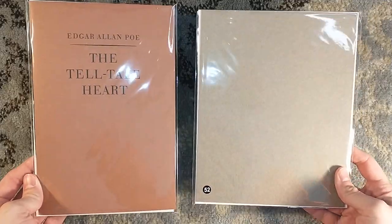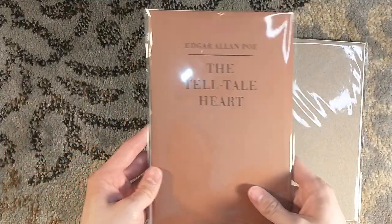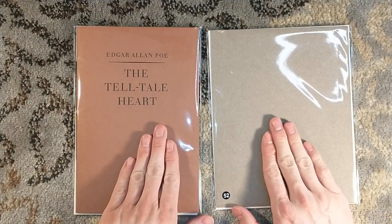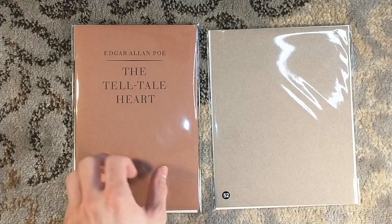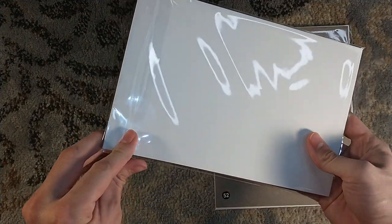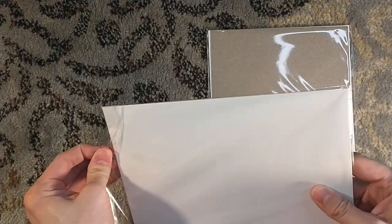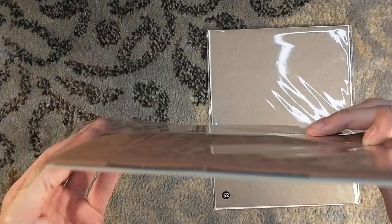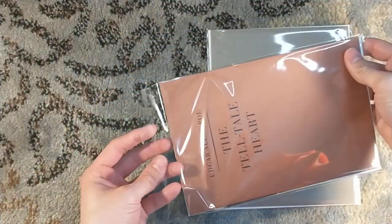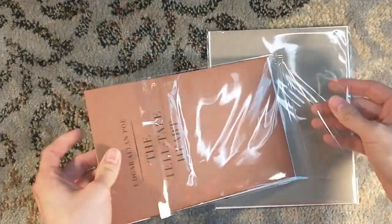Both of these are included in the lettered edition, so if you happen to have the lettered edition, first of all I'm very jealous, and secondly you don't need to order a second copy on the secondary market — it has been the secondary market at this point because they're sold out directly from Suntup. But if you do not have a lettered edition like me, then you had to pick up a copy. I picked these up directly through Suntup — for me it was afternoon, but depending on where you are it could be the morning of the release.